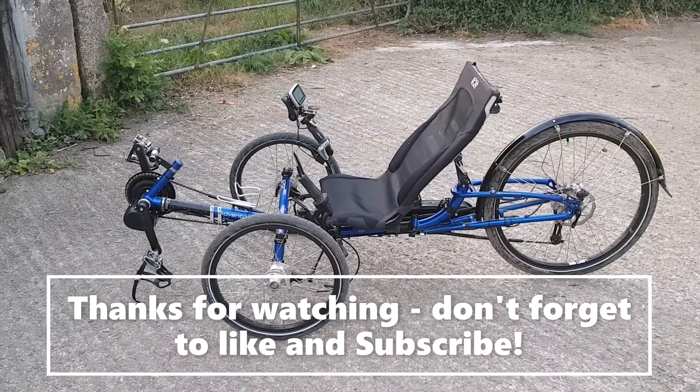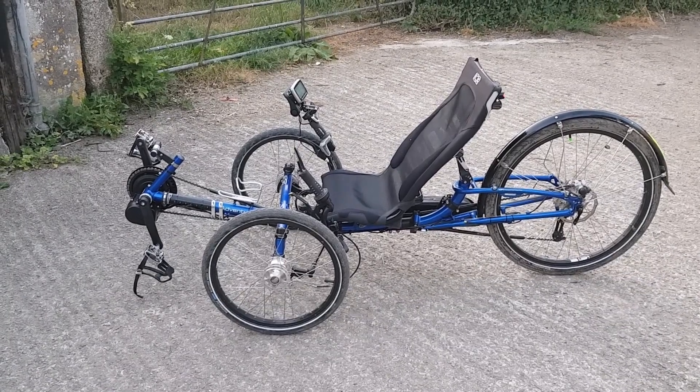Anyway, thanks for watching and I shall be uploading more videos in the future.